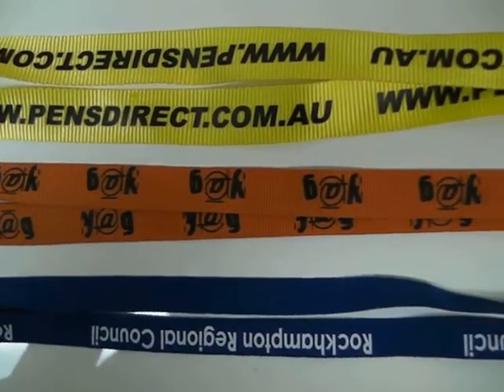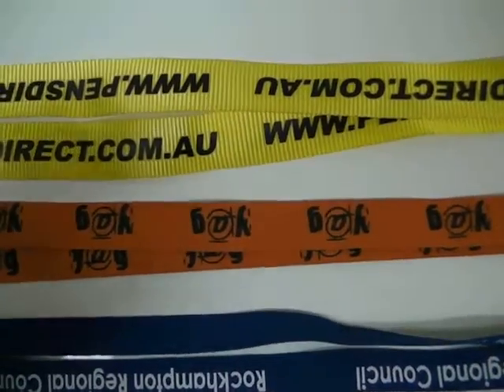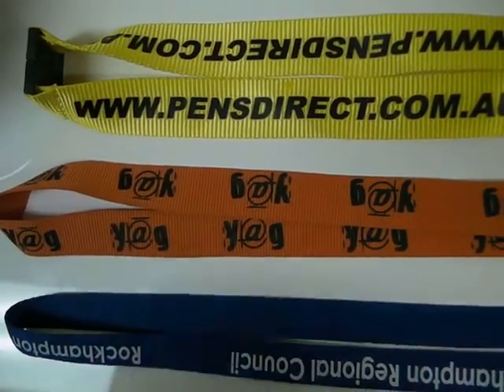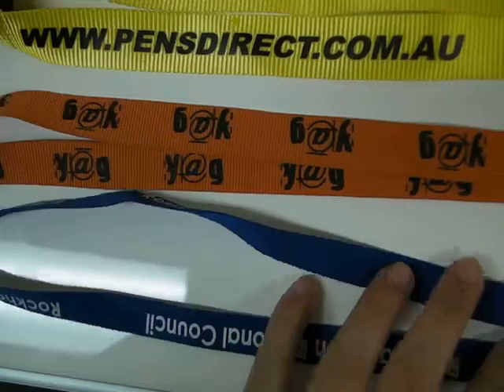The RIP Lanyard is one of our most popular lanyards. It comes in various colours — bright colours such as yellow, orange and blue. We've got plenty more colour stock available, and we can also match your logo colour with the lanyard colours itself.